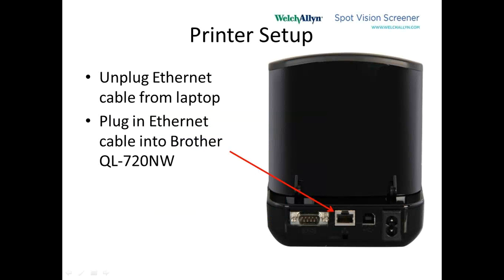Now this is the back of the printer. Right now the laptop is the only thing connected to the router. We want to unplug the Ethernet cable from the laptop — still connected to the router — and plug it into the middle port in the back of the printer. The power cable of the printer should already be plugged in. We're not using the USB port or the serial port — only the Ethernet port for network.